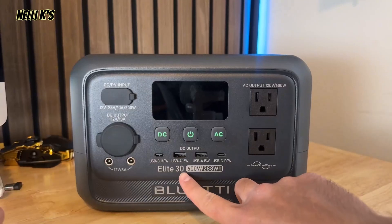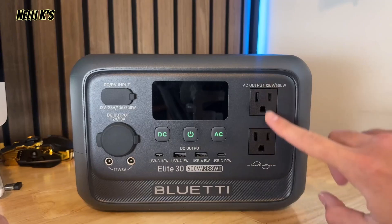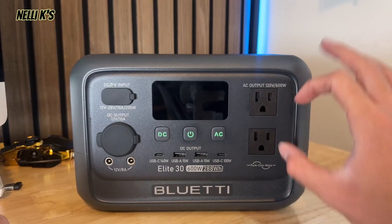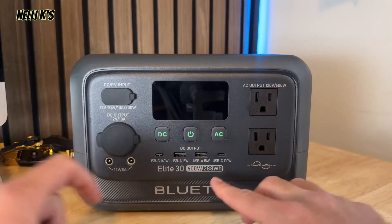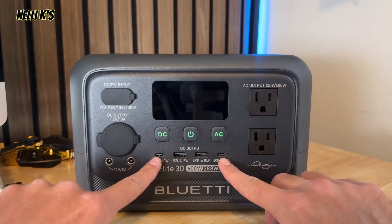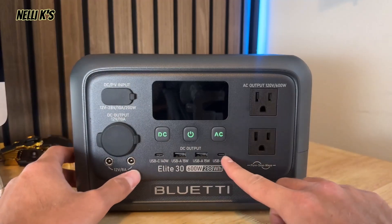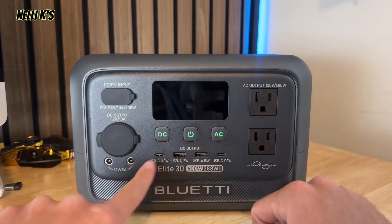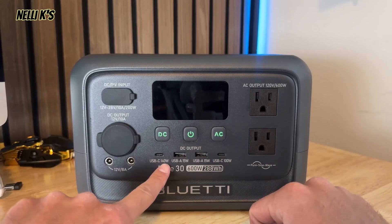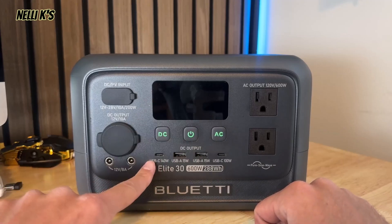It has a max AC output of 600 watts — two 120-volt AC outputs right here. You also have two 15-watt USB-As, and then two fast-charging USB-Cs, which is super nice. A lot of power stations will just have one USB-C or maybe only one that's fast charging, but this one has two fast-charging ports with 140 watts of output, which is pretty amazing for USB-C.